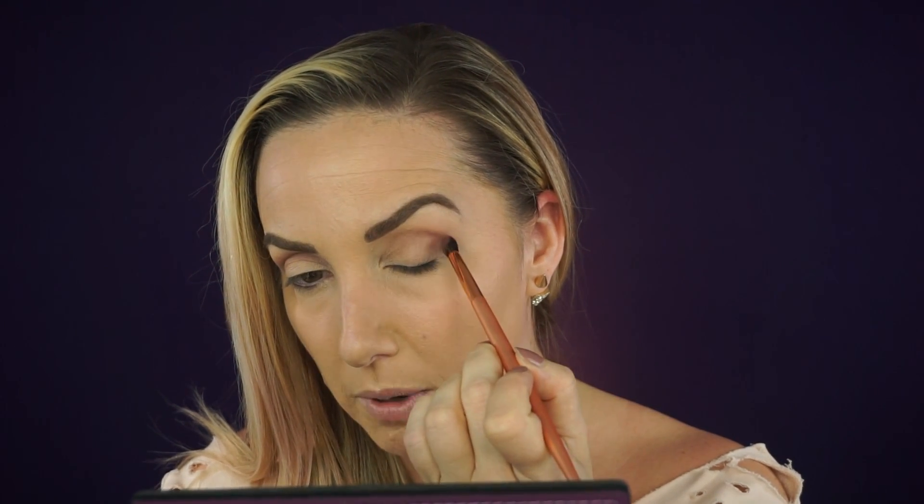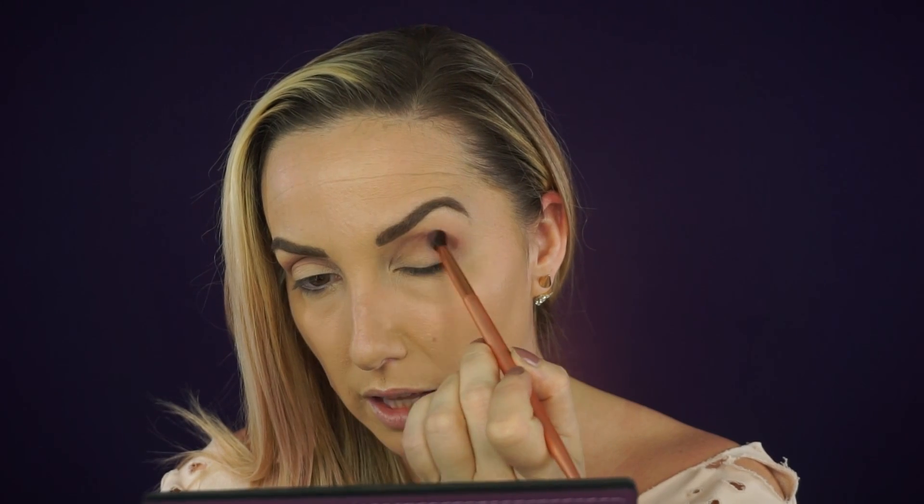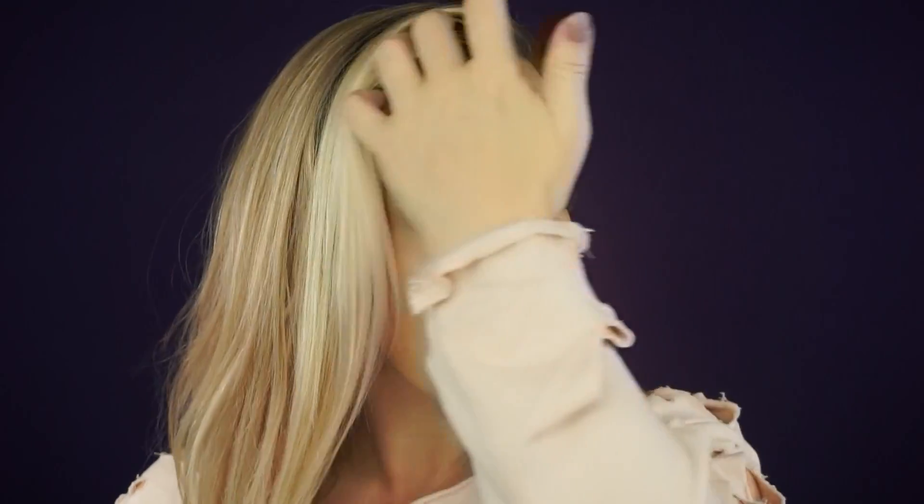Now I'm going in with the color nude vino. I'm taking my small crease brush, tapping it into the color, and applying it into the crease slightly above where I put the last color. Then I'm going back in with the crease brush to soften out those edges. Now that I have both eyes done, I'm super pleased with the way this blended — it is so gorgeous. I'll clean up these edges just a little bit to make them more defined.